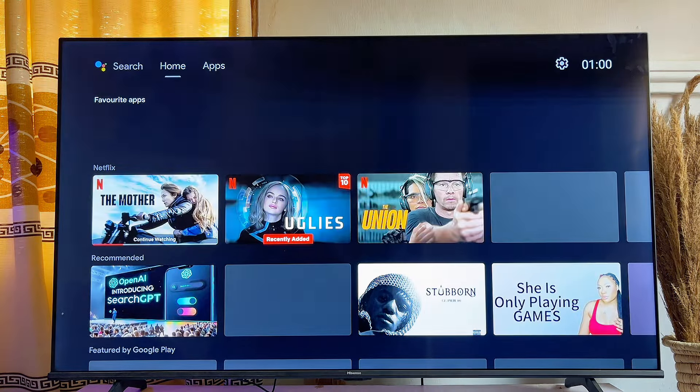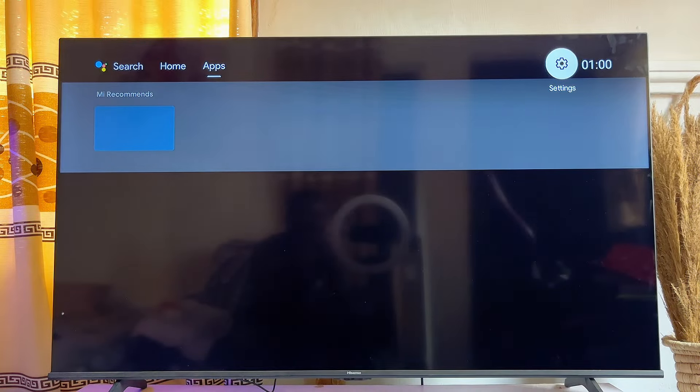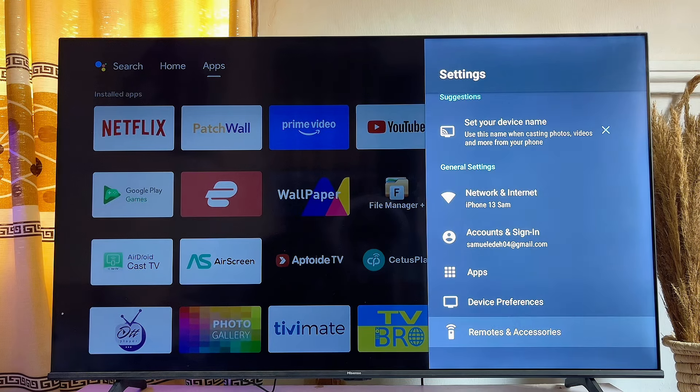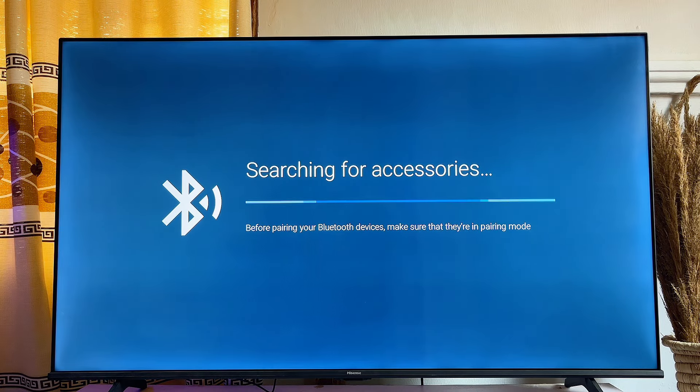Once the TV is back online, go over to the Settings and try connecting a new Bluetooth device. Go to 'Remote and Accessories,' click on it, then click on 'Add Accessories.' Make sure that the Bluetooth on the other device you want to connect is turned on and available.